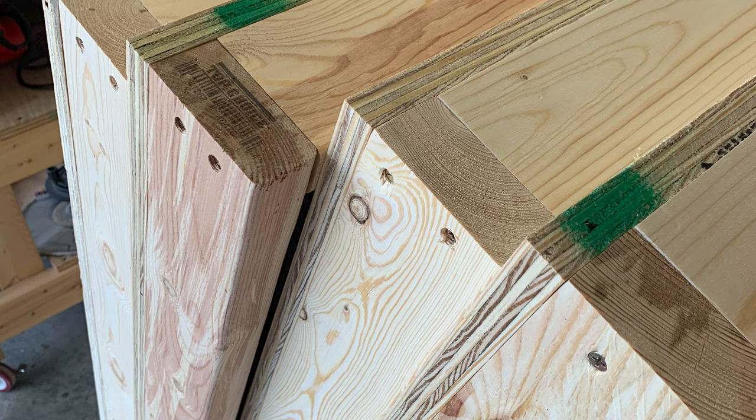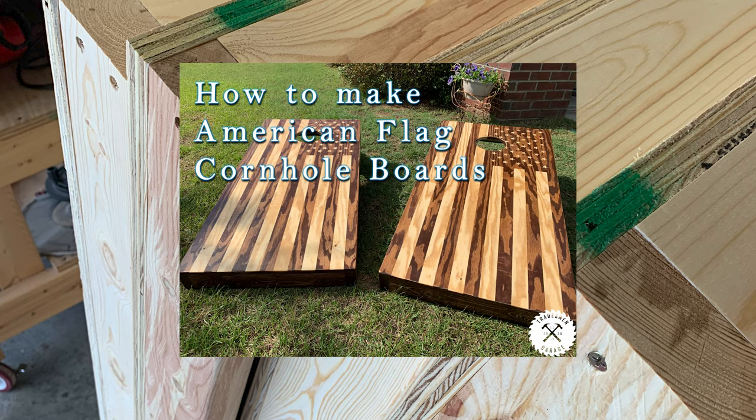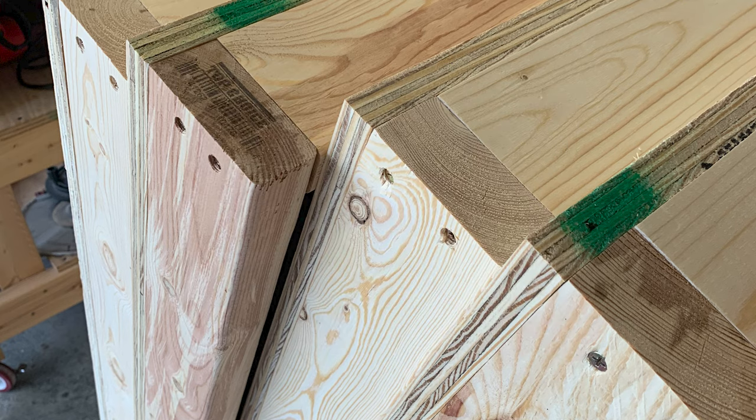Just a disclaimer — this video doesn't show how to make the frames of the boards or the tops. If you'd like to see that, it's in my how-to-make American flag cornhole boards video. That's going to be in my cornhole boards playlist on my page, also at the end of this video. I'll drop a link in the description as well.